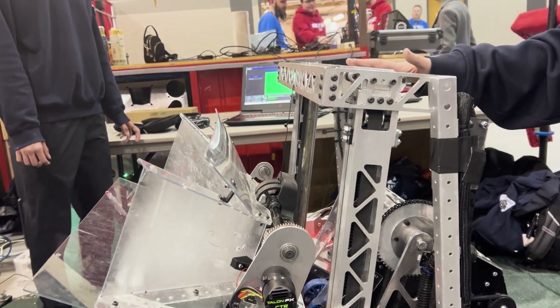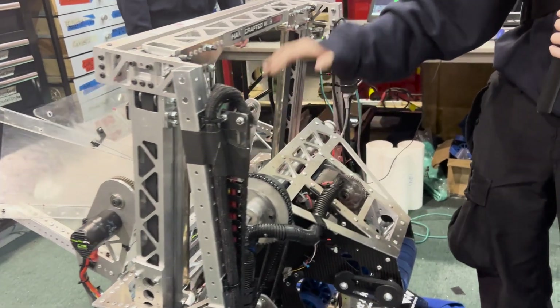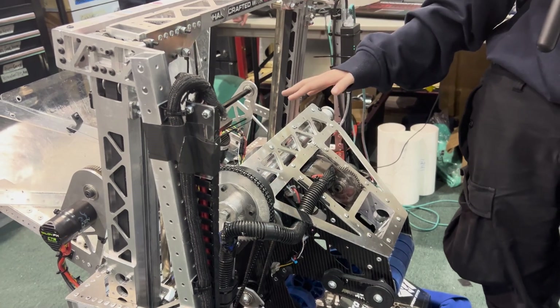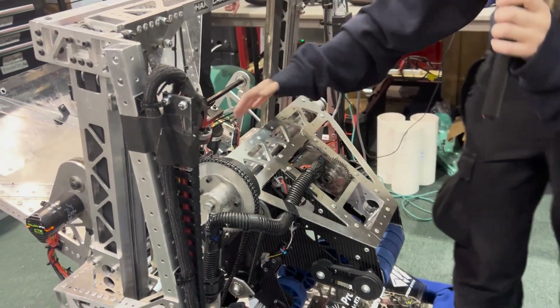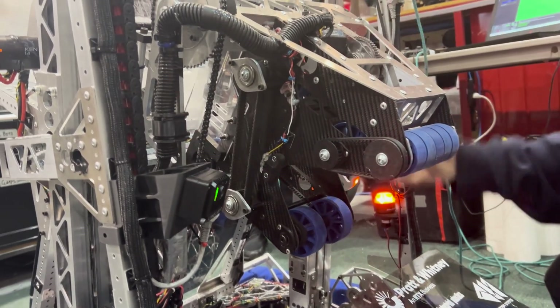Our elevator works with our end effector — the coral moves from our funnel into the end effector. What I really like about it is that it's a dual system: not only does it intake coral, but it can also intake algae off the reef. Coral comes through here, through our rollers, and then we have our pivot.